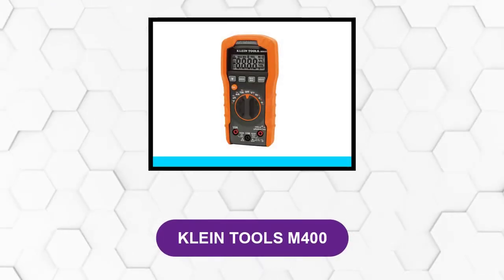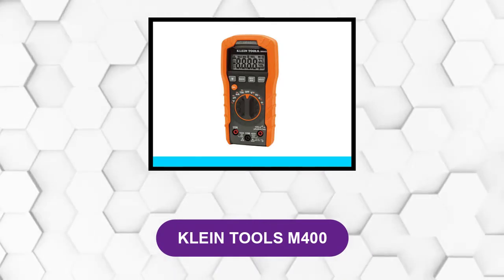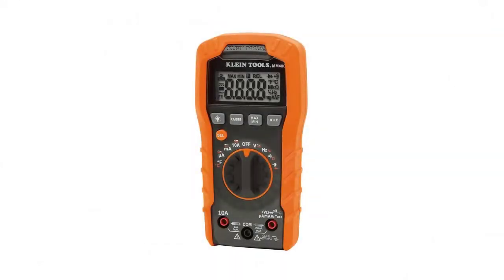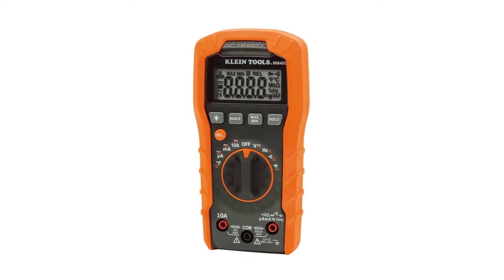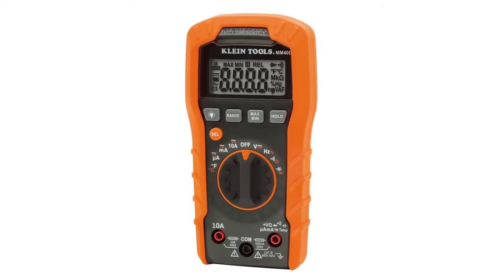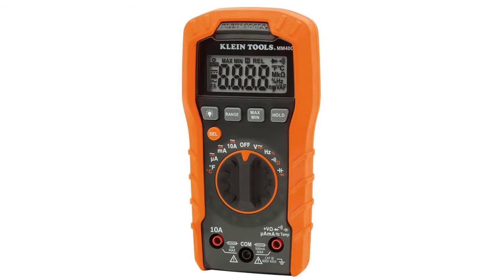At number three: Klein Tools M400. This is a good all-around multimeter for residential or light industrial electricians on a budget. It's a great tool with measurements able to withstand 600 volts at a CAT III safety rating, so you can be assured that build quality and safety are not compromised.